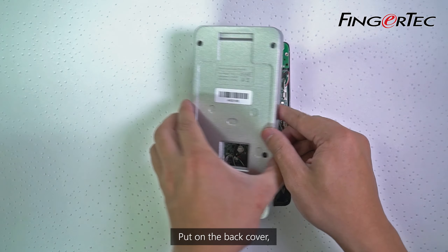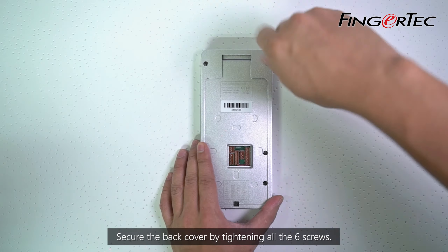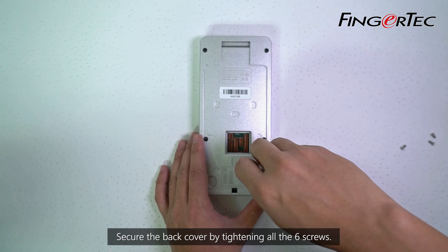Put on the back cover. Adjust the connectors to avoid blocking the power pin. Secure the back cover by tightening all six screws.